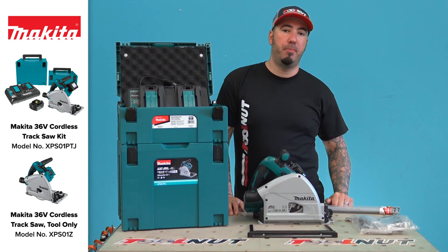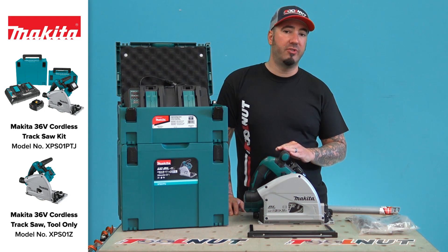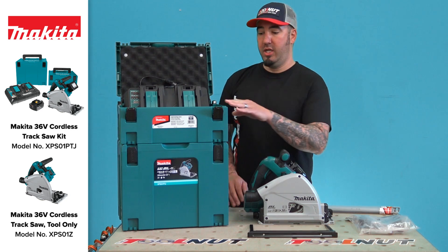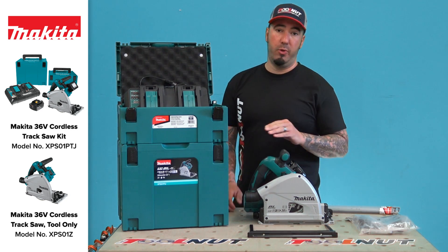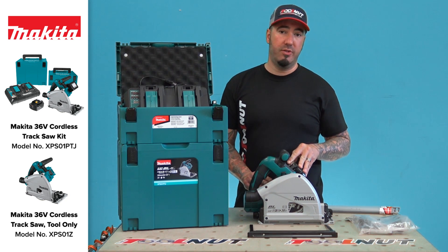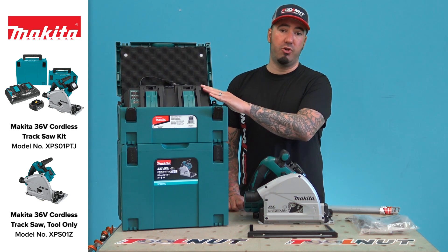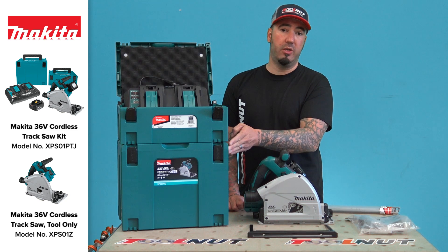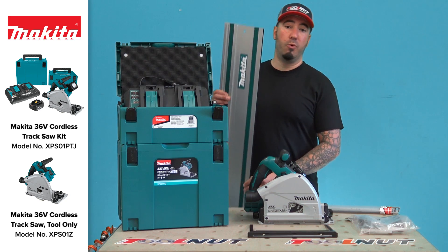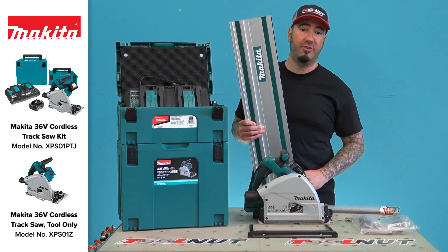This saw can be purchased two different ways. You can purchase it as a bare tool, which does not include the batteries, case, or charger. The best method of purchase is as a kit, which includes the saw, a blade, a wrench, two 5 amp-hour batteries, and a dual port rapid charger. They give you a separate case for the charger and batteries, and also include a case for the saw itself. Note that the rail is not included with either package and must be purchased separately as an accessory.